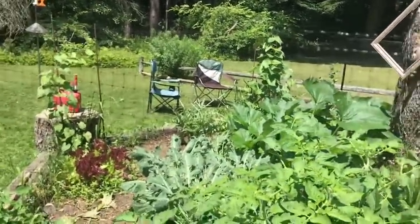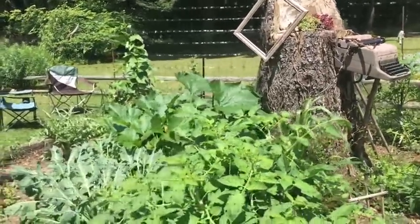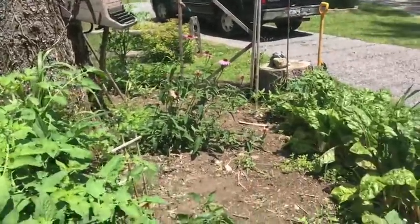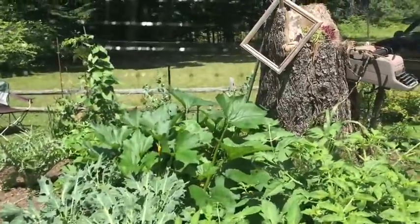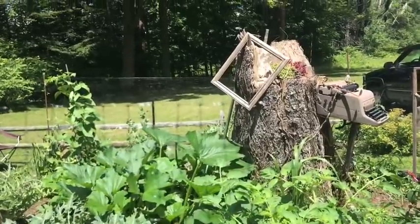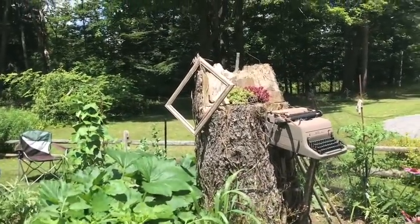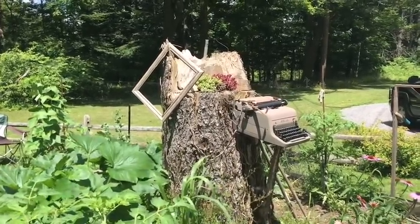I've got morning glories growing everywhere, and peas and beans and an artichoke and tomatoes and zucchinis and cucumbers and lettuce and dill and basil and Swiss chard and Brussels sprouts and all sorts of things. We have green beans and peas, and today for our lesson we are going to paint some pea pods, because they're so lovely and they teach us a lot about negative space and about mixing beautiful greens.